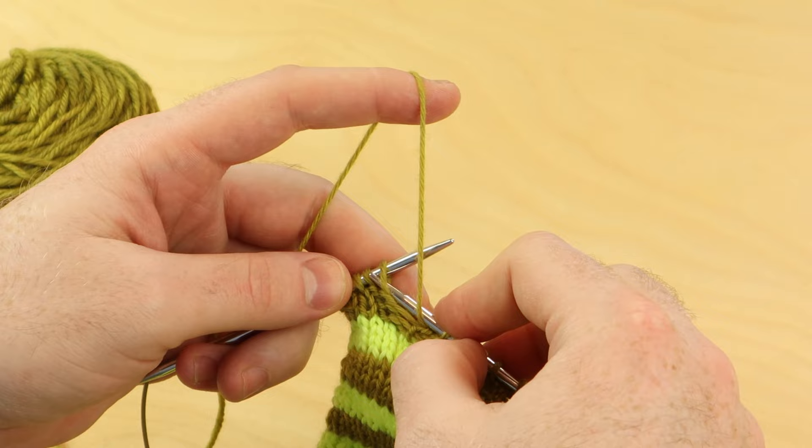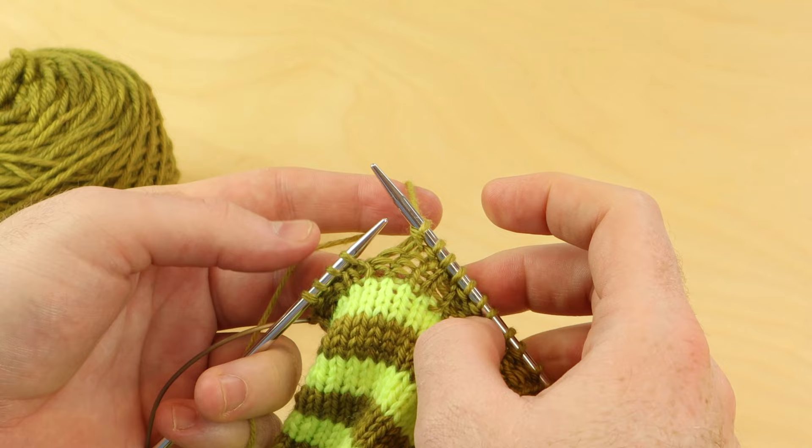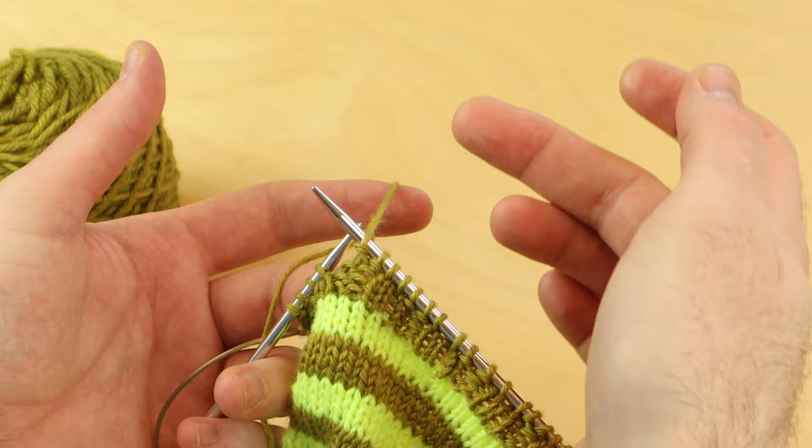When you're working the German short row technique, my patterns say to knit or purl and then turn to work the other side. So I just purled two for this ribbing — you might just knit two — and then it says turn to work the other side. So turn to look at the other side.